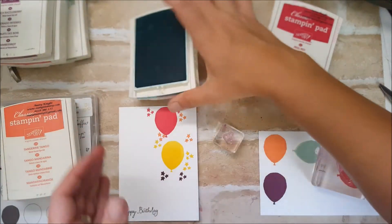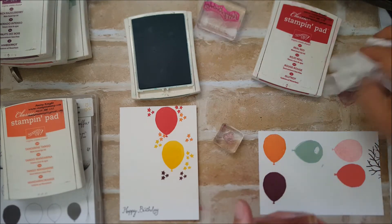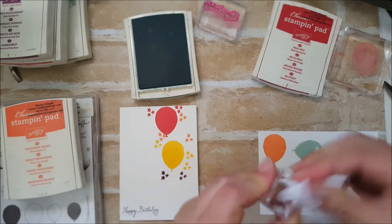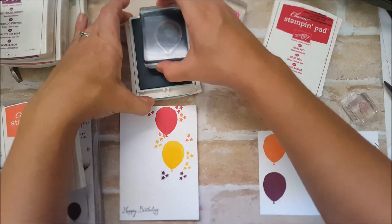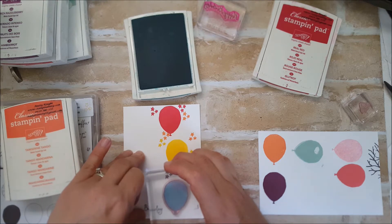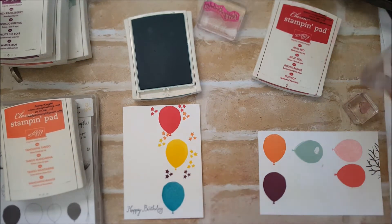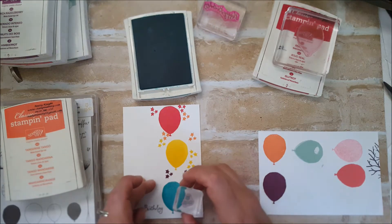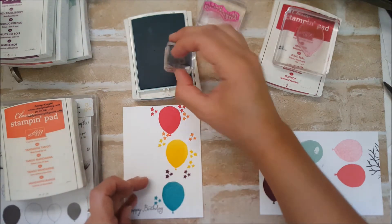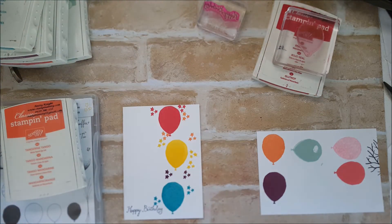Bermuda Bay is probably my favorite Stampin' Up color. I do find that Rich Razzleberry — actually most of the purples — are quite hard to clean off, so I often just use a wipe. Getting Bermuda Bay out now. I was nervous it would still have a purple tinge to it, but it was fine. Let me just quickly clean those off.